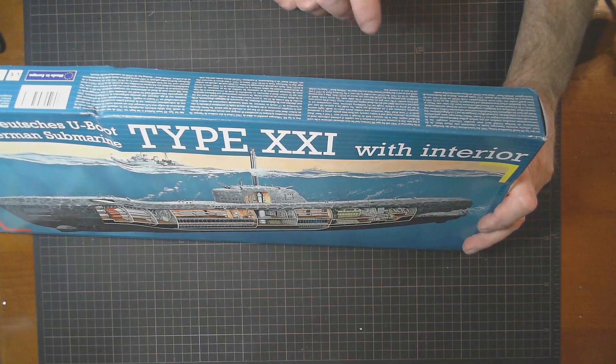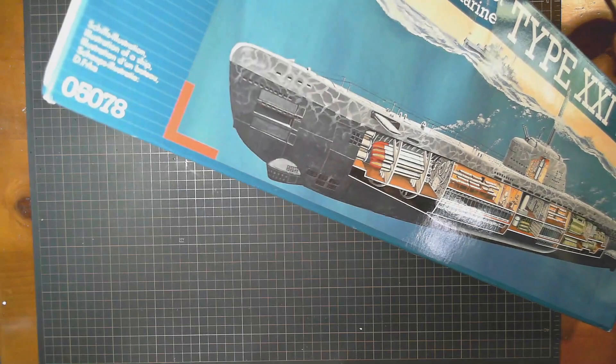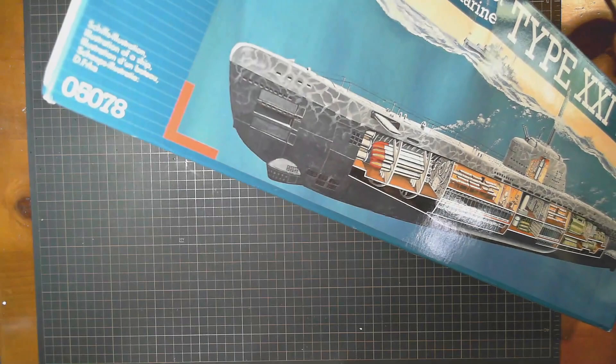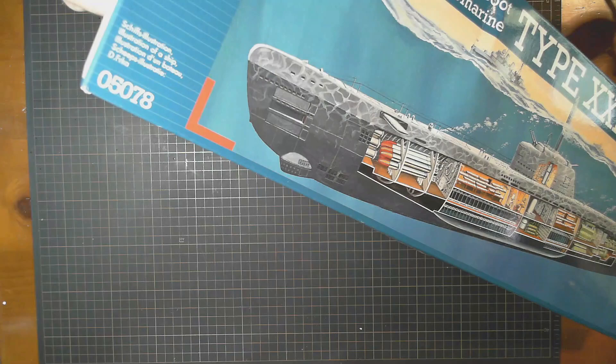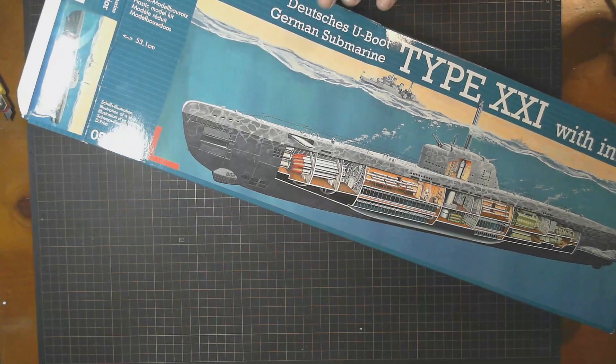Let's open this up — these boxes are side opening. It says skill level four, and as far as I'm aware the skill level refers to the parts count.